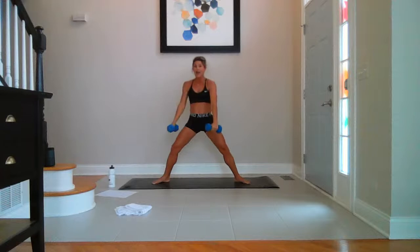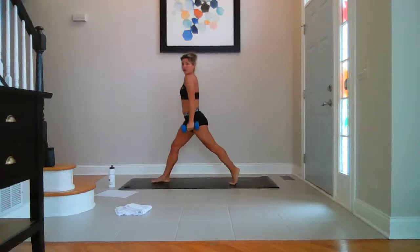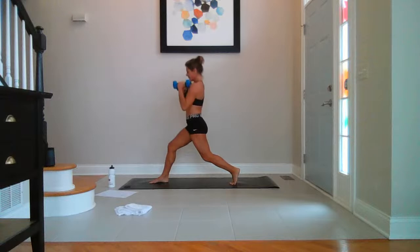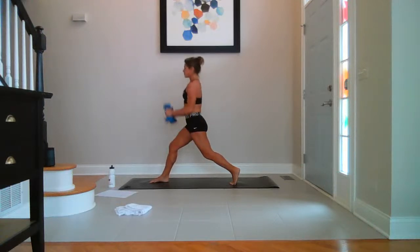Rotating all the way around. Bring the right leg. Roll the shoulders back. Left knee hovers. Breathe. Hammer curl — let's go. Up and up. I thought this was going to be shorter — it doesn't seem shorter. You've got five, four, three, two, last one.